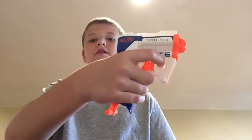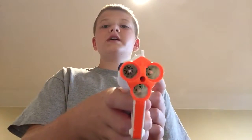To load it, you pull down the handle right here and you can fire it. It is not a shotgun pistol, even though it has three barrels. It only fires one dart at a time.